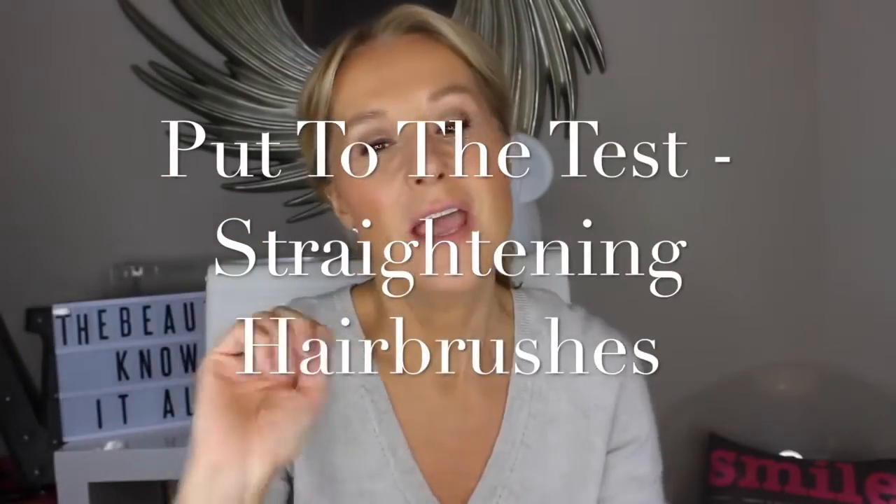Hello and welcome to the Beauty Know It All. My hair is a mess today because I'm going to put two hair straightening brushes to the test. Hair straightening brushes are to be used on dry hair. They're not to be confused with blow-drying brushes which Revlon make. They are designed to be easier to use and to replace your straightening irons — your GHDs, your T3s, your Babyliss — all those things which I am addicted to and love, so these brushes had better be good.